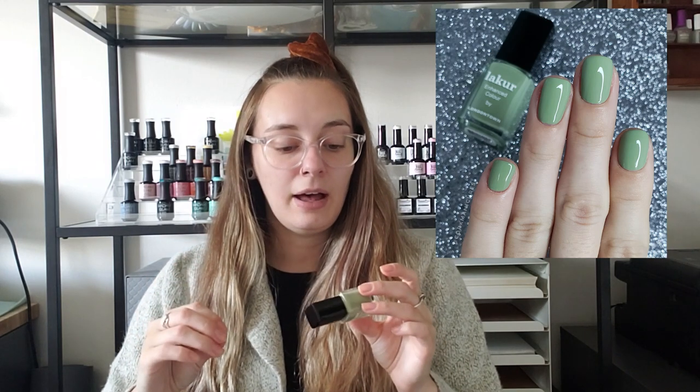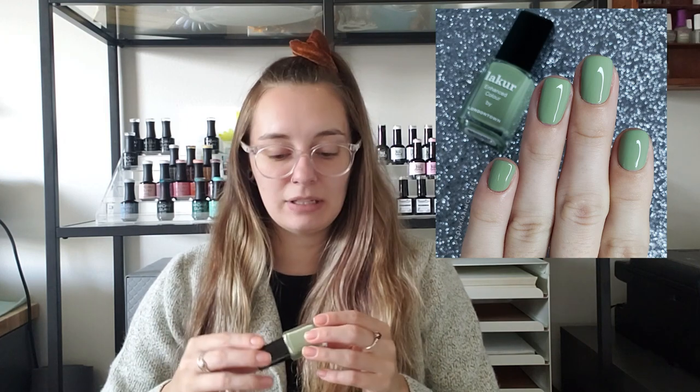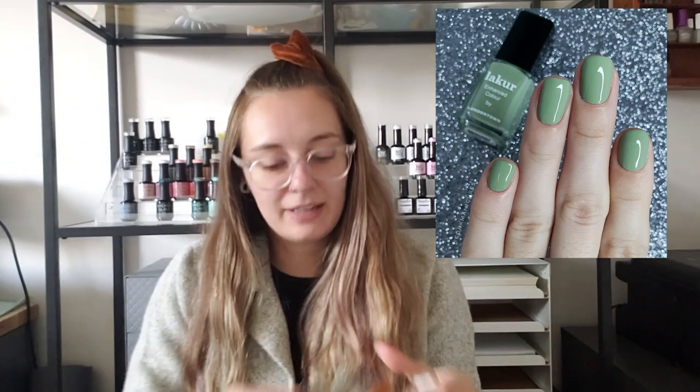Next up is another London Town — actually my favorite brand for fall polishes, kind of next to China Glaze. This is London Town Lacquer Sedona. I believe I've talked about this in another video, but this one is that true sage green color. I feel like recently I've seen a lot of 'sage' that isn't really sage to me, and this polish is just the perfect sage. I love it for fall.